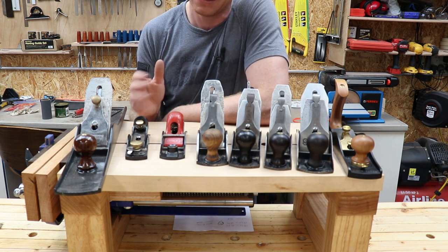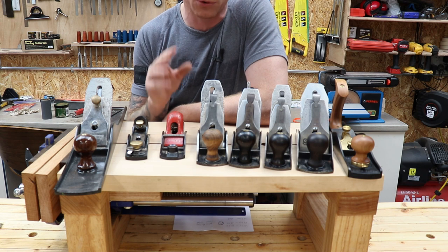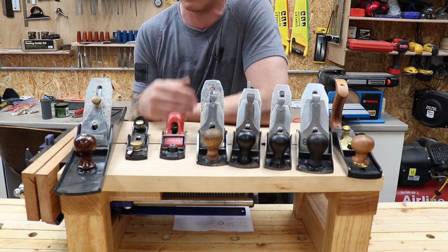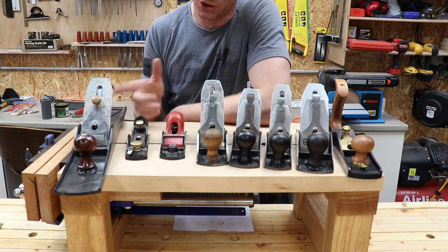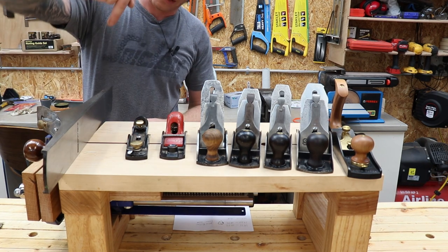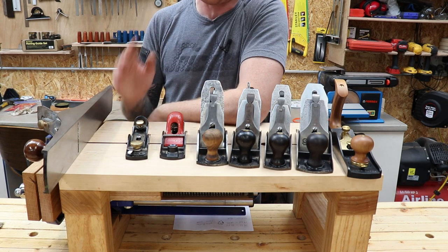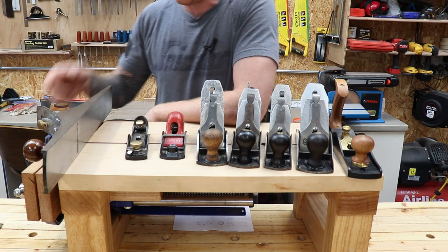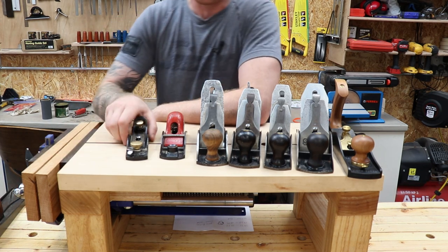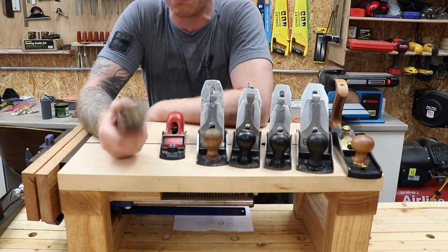They are a cheap plane, but if you're on a budget you're better off getting a secondhand Stanley and putting the work into that. Even with a mid-priced plane you'll still have to fettle it — flatten the soles and do a few little jobs — but you have to do a whole bunch of jobs on these ones. This one took me about three hours: the sole was curved and had a dip across its width, so I lapped it on a granite slab for about three hours to get it flat.